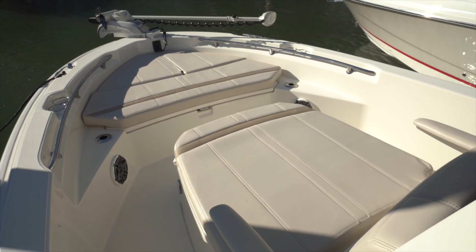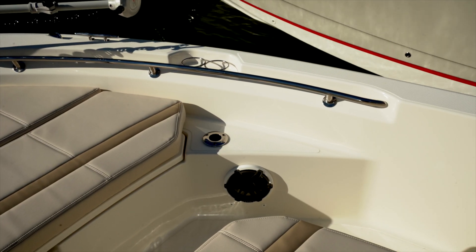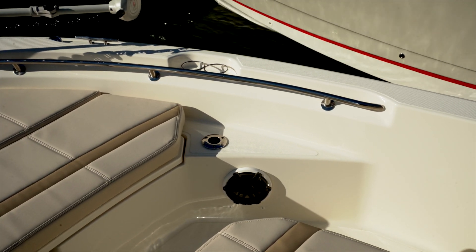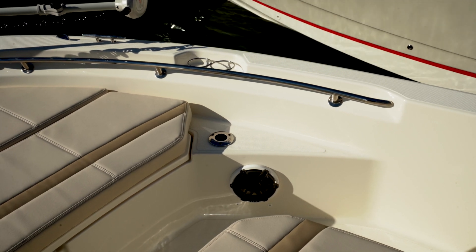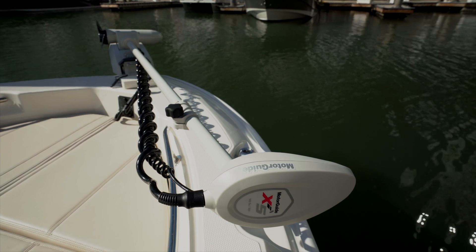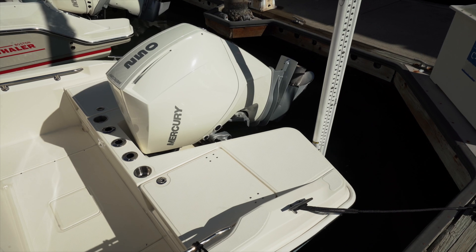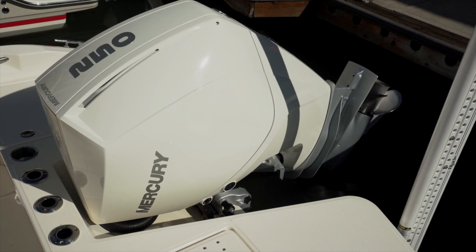At the aft corners are stereo speakers, a flush-mounted rod holder, and notice how the beverage holders are integrated into the one-inch thick rail and mounted in a molded recess. Fully forward is an optional MotorGuide X5 trolling motor.